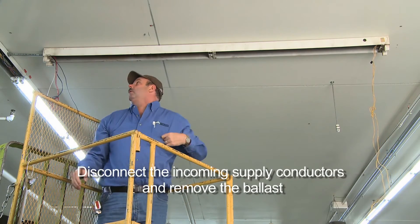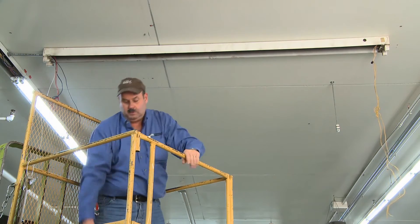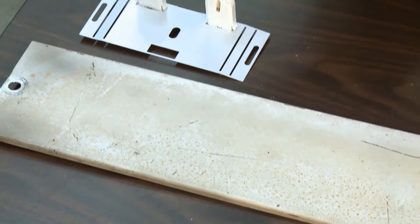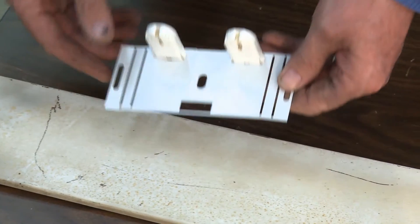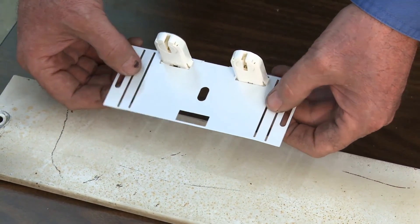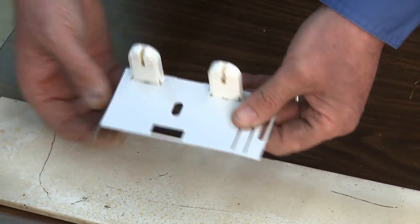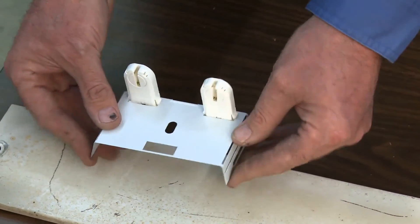To install the new electronic ballast, simply reverse the order used to remove the old ballast. In some cases, the original ballast mounting holes may not line up with the new ballast. New holes may have to be drilled into the fixture housing to fully secure the new ballast. Do not reattach any wiring at this time.